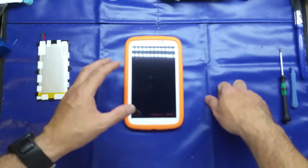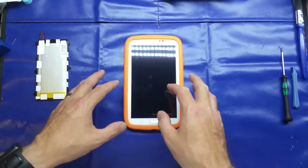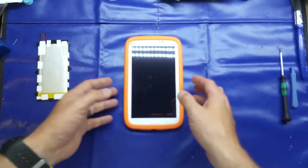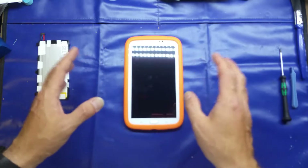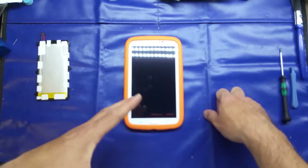I ordered a couple of batteries from different sellers — I didn't want to get two from the same seller in case it was fake or whatever. This was the first one that turned up today. As you can see, it's a 4000mAh and the model number is T4000E. It claims to be a genuine battery. It certainly looks okay; it's not perfect but we'll compare them once we take it out.